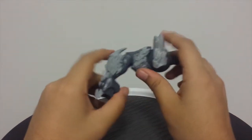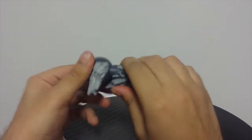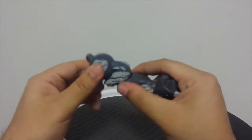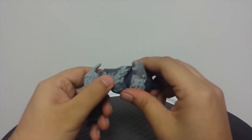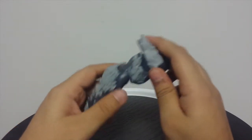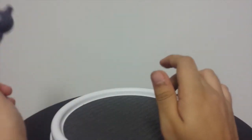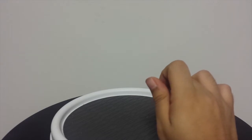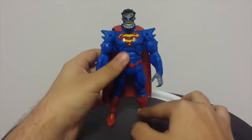Moving on to the Collect and Connect piece — I think this is the right arm, yeah, this would be Doomsday's right arm. It's just a standard Collect and Connect piece. You have a bend at the elbow and then rotation at the wrist. So when I get all these pieces I will put Doomsday together and do a review of that — hopefully that's really soon. I don't know why these figures are really hard to find but they are. This is one of the most difficult waves I've ever had to hunt down and I've been hunting for quite a while.